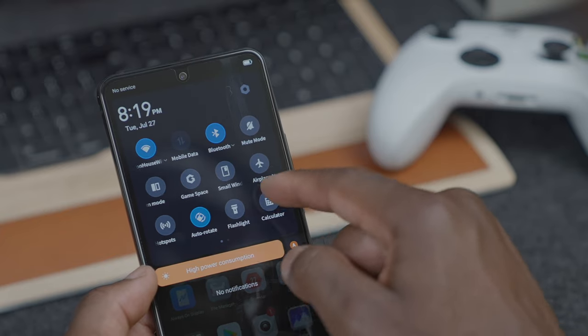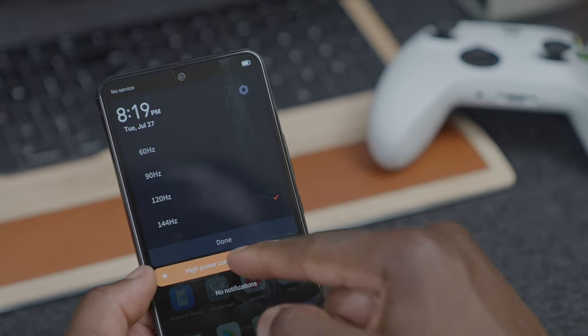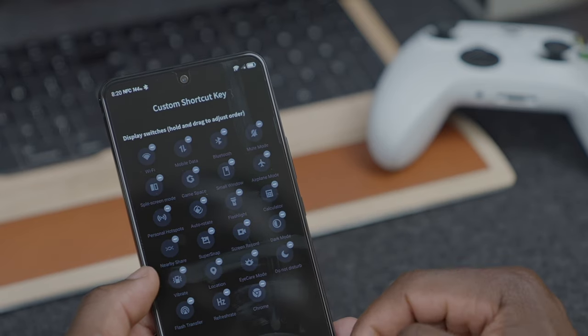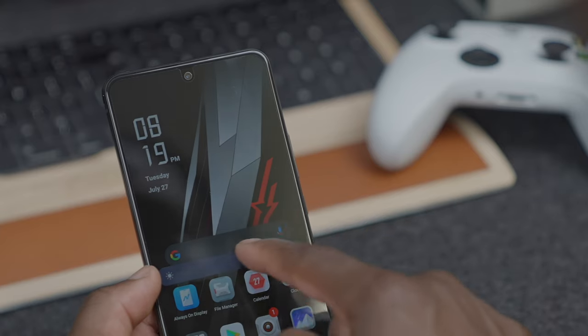If we draw down the tray from the top, you have an option to go into Game Space — more on that in a second. Going across, you have the option to change the refresh rate right there, so you don't have to dig into settings. You can go from 60Hz, 90Hz, 120Hz, all the way up to 144Hz — one of the best at this price point. You also have iCare, dark mode, split screen, and picture-in-picture so you can move a small window around. The screen itself is really bright — going from low brightness all the way to the top looks really good, and auto brightness does the job very well.